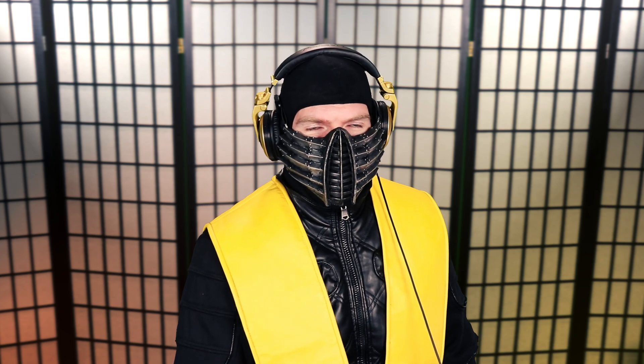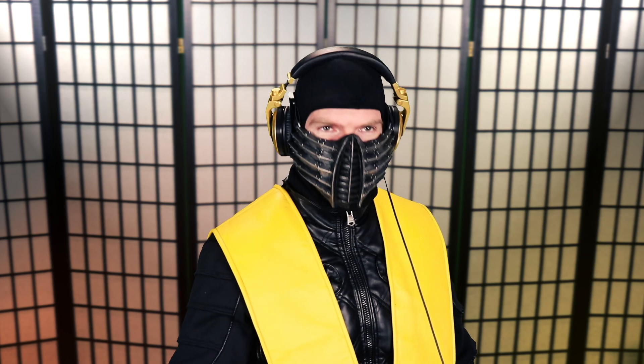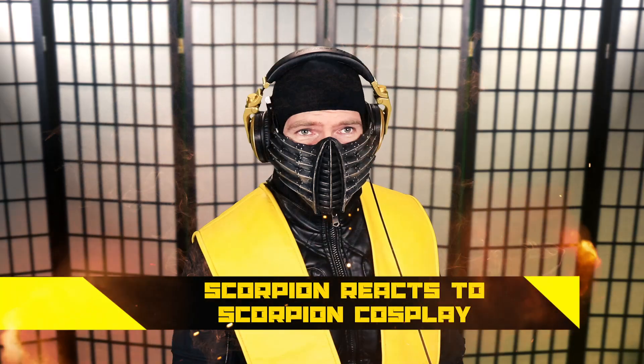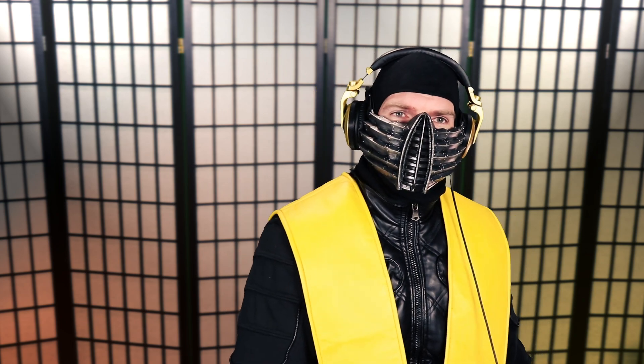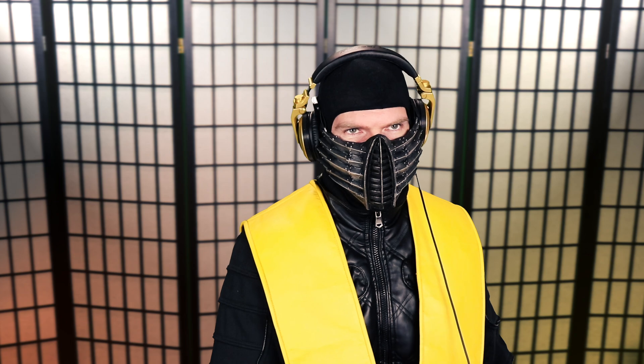Because I'm slow, I guess. What more logical thing to react to than cosplay of Mortal Kombat? Namely me, for right now. Just me, in this particular episode, we're going to look at some cosplayers doing me better than I can, apparently.